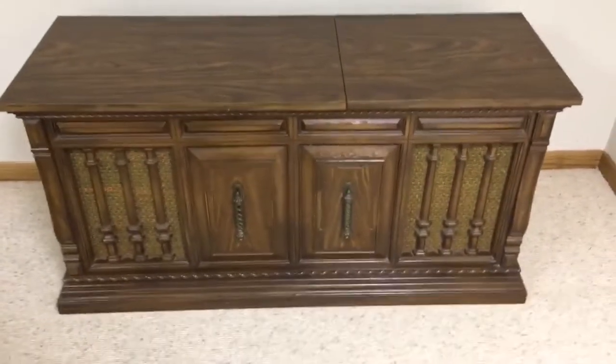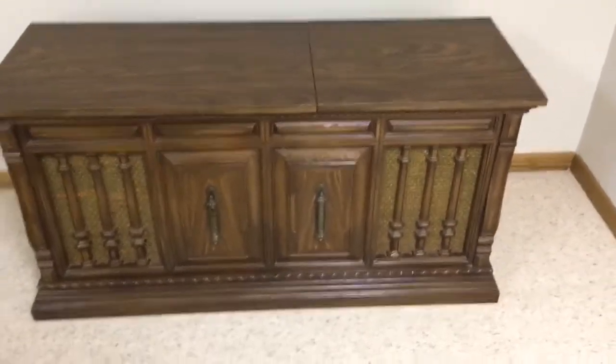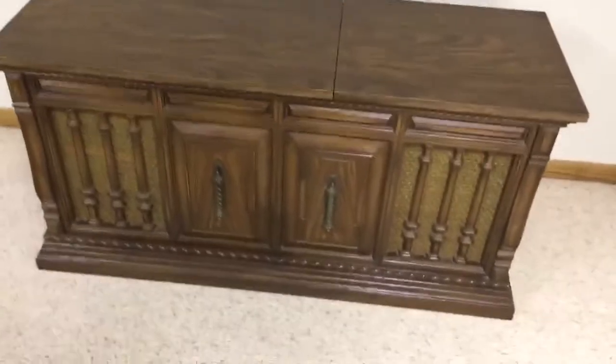Here we have a vintage Zenith console made in the 1970s, and it is a 3-in-1 with a built-in radio, 8-track player, and record player.